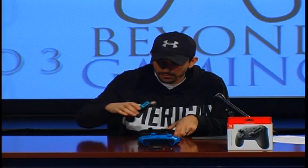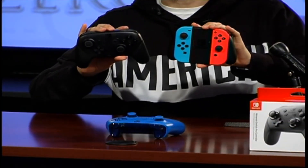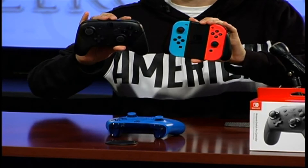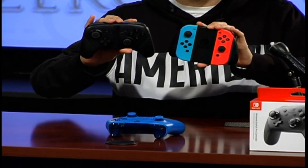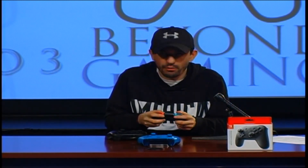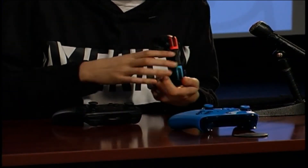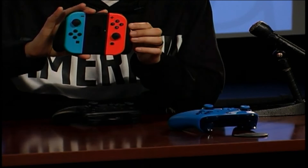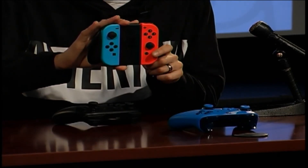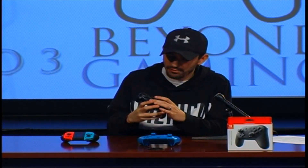Here it is compared to the Switch grip controller. The grip is further apart on the Pro Controller. With the grip, you've got smaller buttons, the grip itself is a bit smaller, so I always felt like my hands were really crammed. The buttons are really tiny — really small compared to what you're looking at with the Pro Controller.